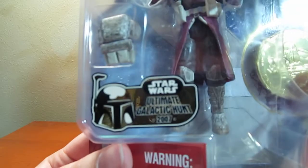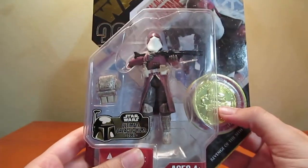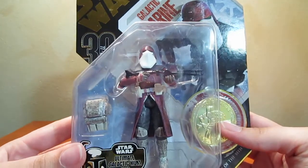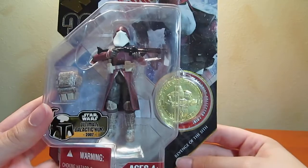This is the Ultimate Galactic Hunt version. You get this fancy Boba Fett sticker as well as the gold coin and gold detailing on the packaging. The Galactic Marine comes with this blaster and this backpack, and it's from Revenge of the Sith.